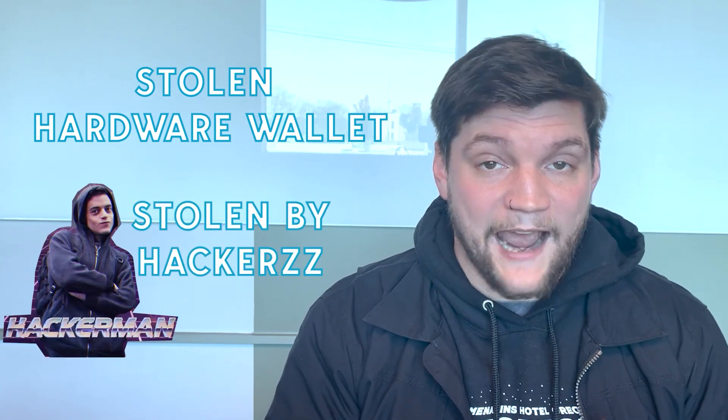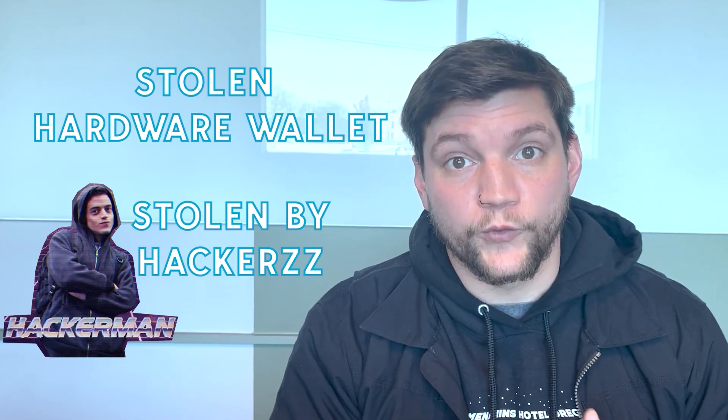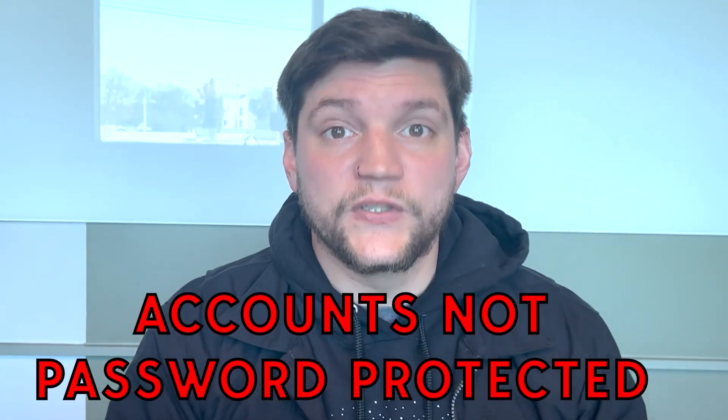The nature of this attack is very advanced and it relies on a couple of assumptions. First of all, it relies on the fact that your hardware wallet is stolen physically. Not only that, but the people that steal it have to know that this attack exists and they have to know how to execute the exploit in order to get access to your keys. The third and most important assumption is that it assumes your accounts are not password protected using the Trezor suite.